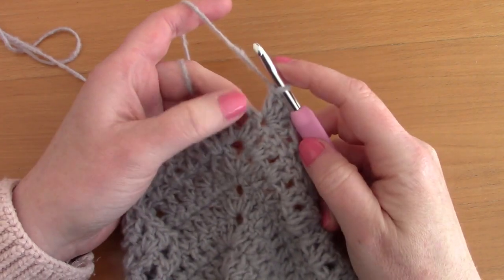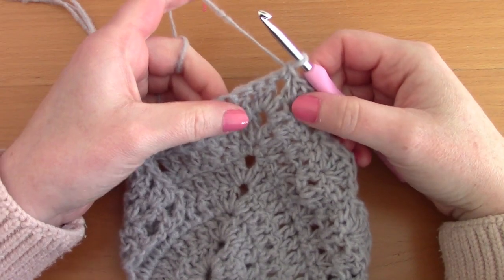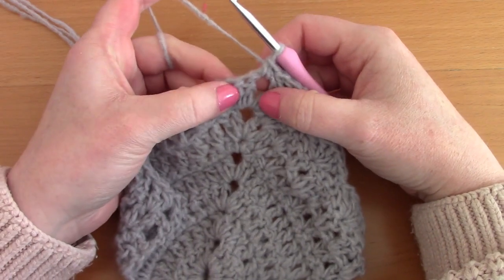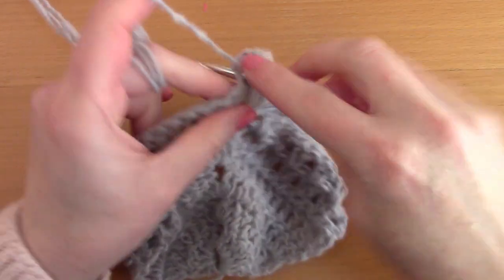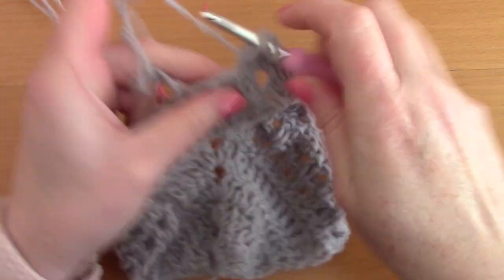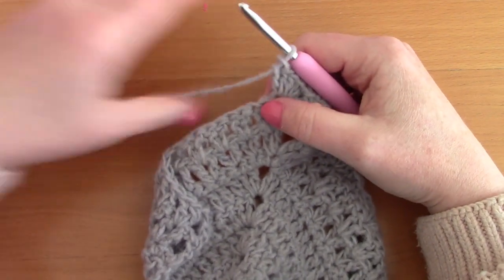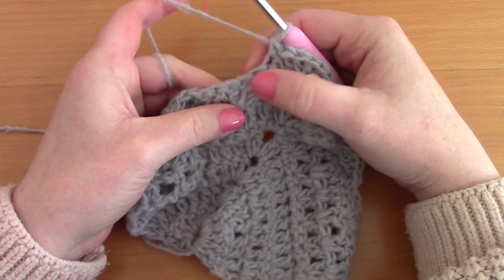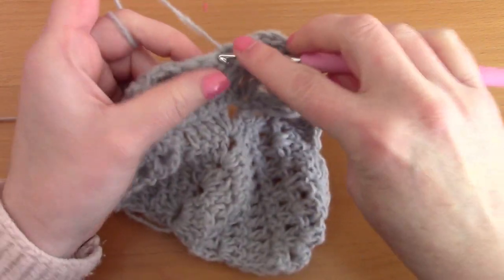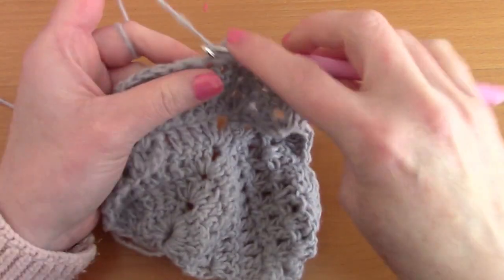Skip the next stitch and place a single crochet in the center. To make this border symmetrical, skip the next stitch and go into the next with 5 double crochets — 1, 2, 3, 4, 5. Skip 2 stitches, place a single crochet, then skip 2 stitches and go into the next with a shell stitch of 5 double crochets. Continue this pattern to the end.